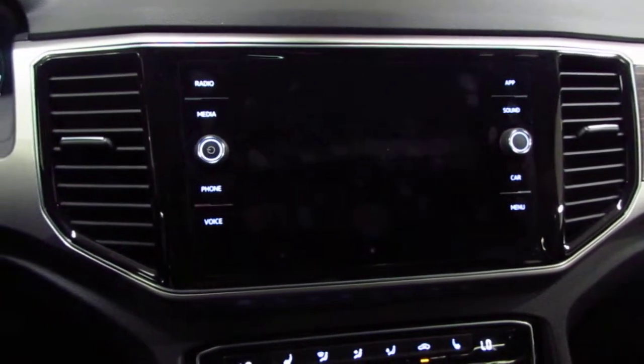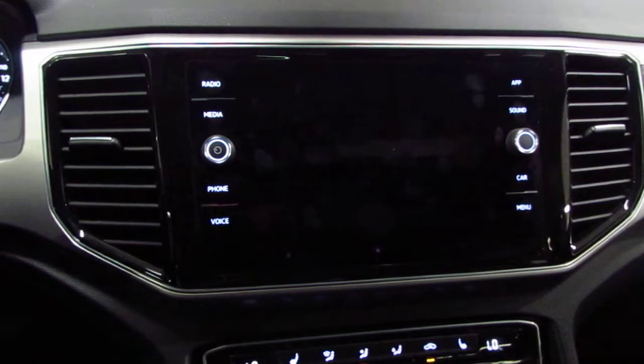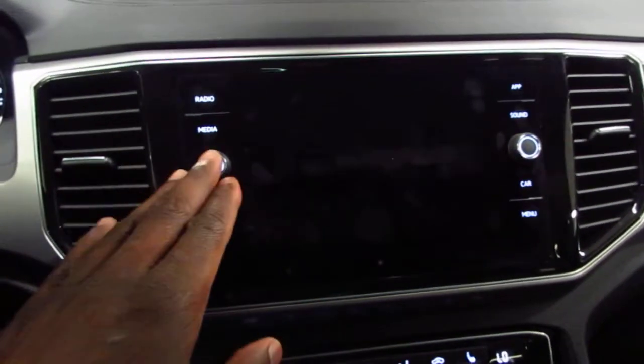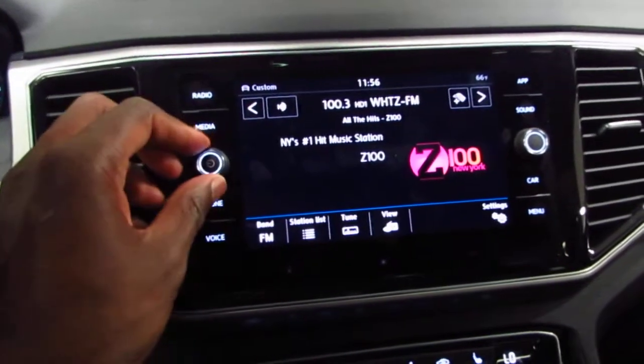Hey guys, Jeff here from Open Road Volkswagen. Just wanted to make a quick video for you on some important tips on App Connect. So first you just turn the radio on here — Z100 is playing, it's a great station.